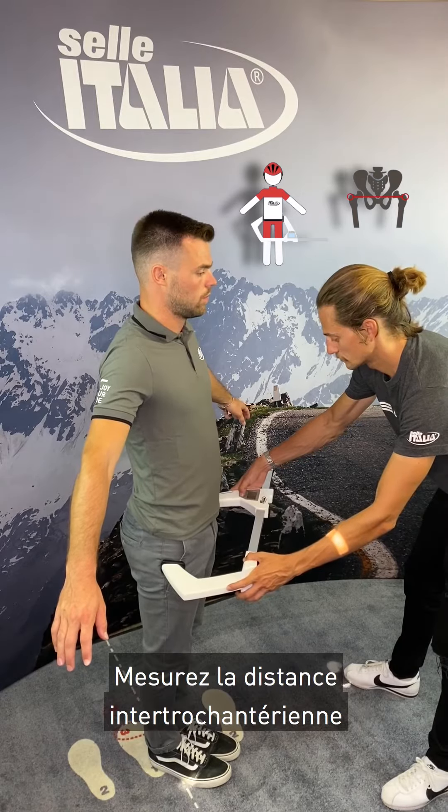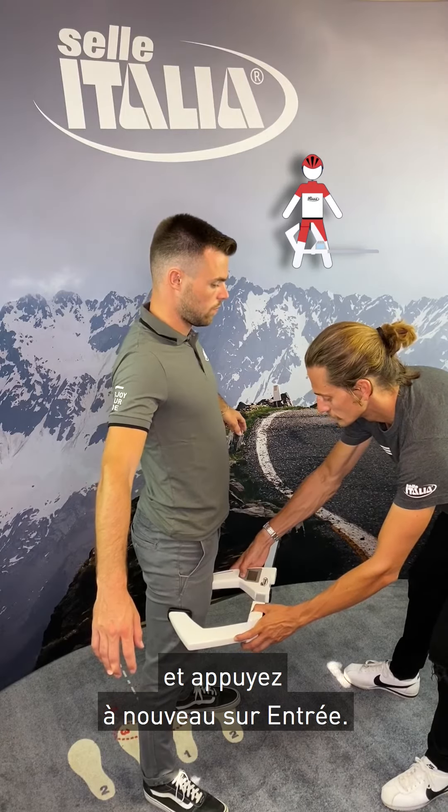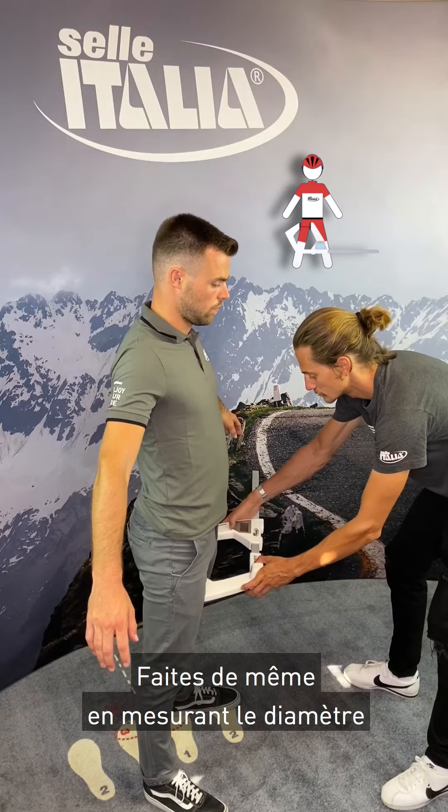You can now proceed by taking the intertrochanteric distance, then press enter again. Do the same by measuring the thigh diameter, right and left.